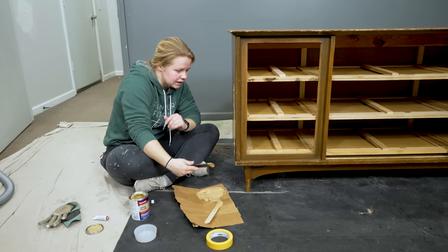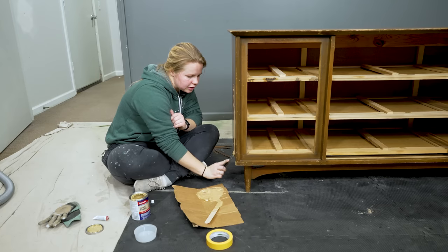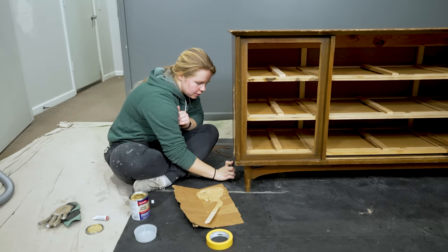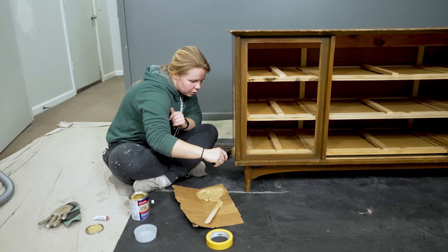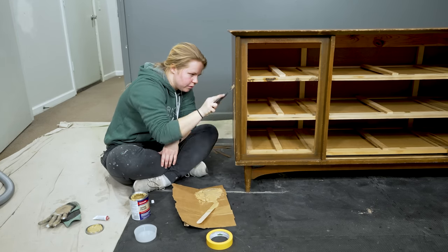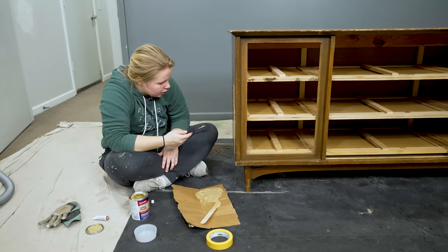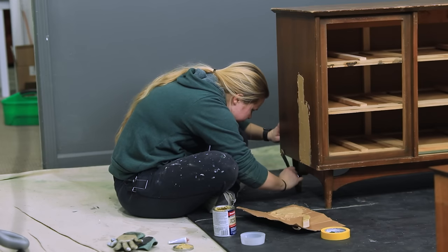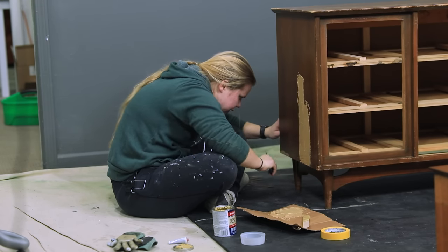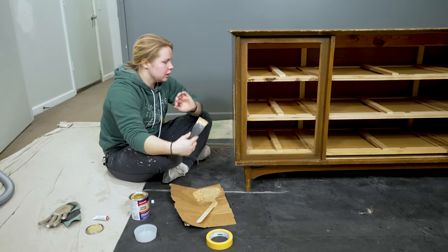Usually I would sand before putting any wood filler or Bondo on, but I knew this dresser had tons of damage to fill in, so I'll fill it all in first and then come back with the sander. That area looks pretty well filled in. I'm also going to look at the corner where there's some missing veneer and just keep going around the entire dresser to fill in all of the gaps.